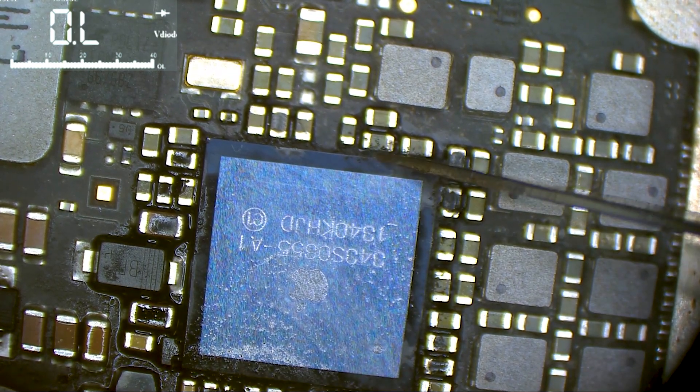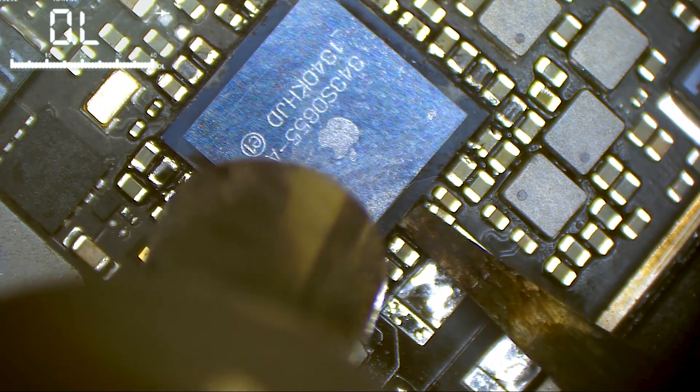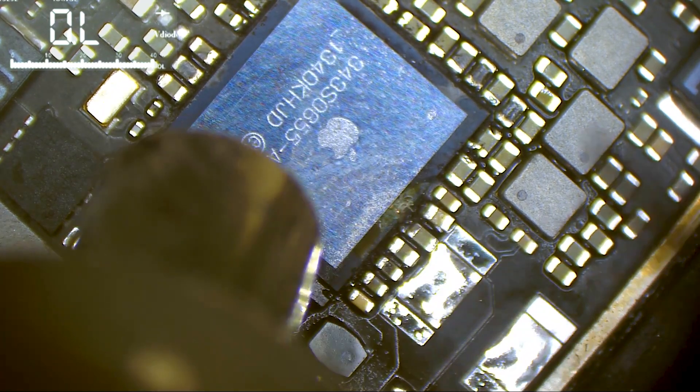I have another donor board. This chip has very hard glue, and unfortunately the chip got broken during removal.